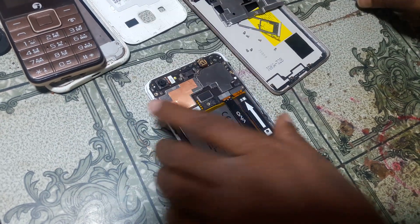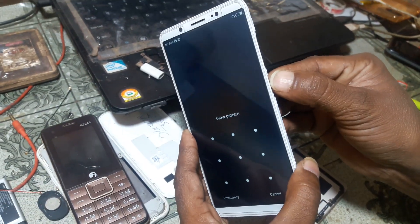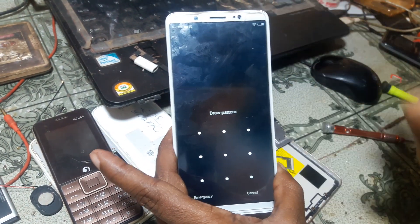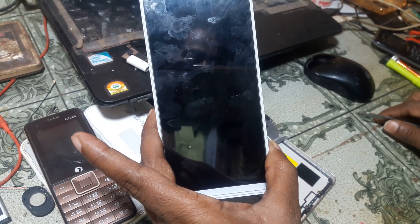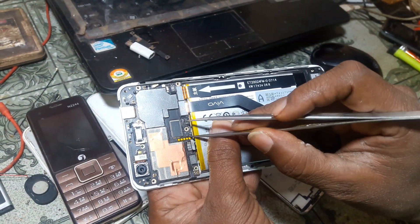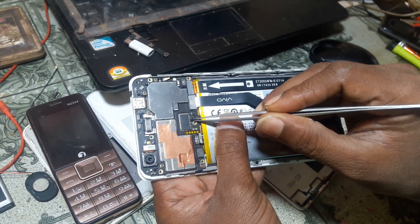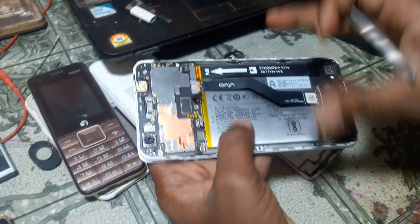Now simply remove the battery, or just power off your device by pressing the power button. Remove the battery and also remove the plastic, because we need to short this point for ADL mode.